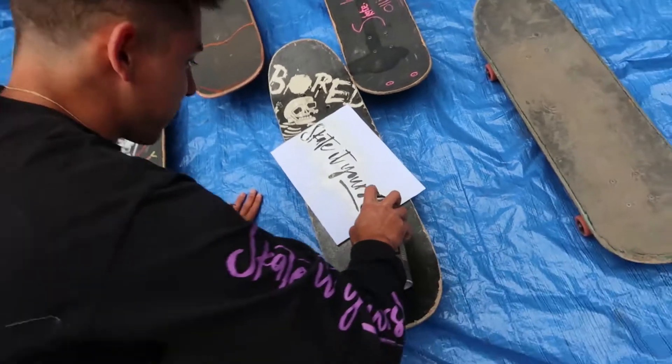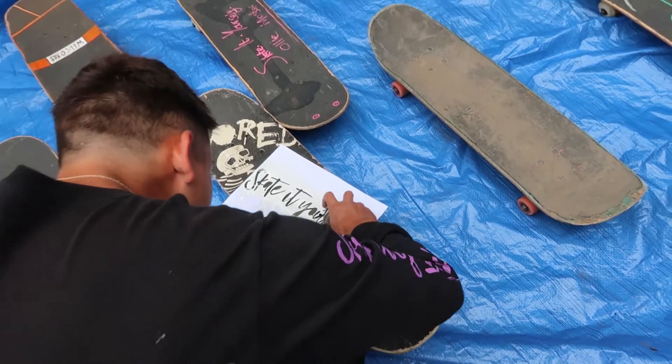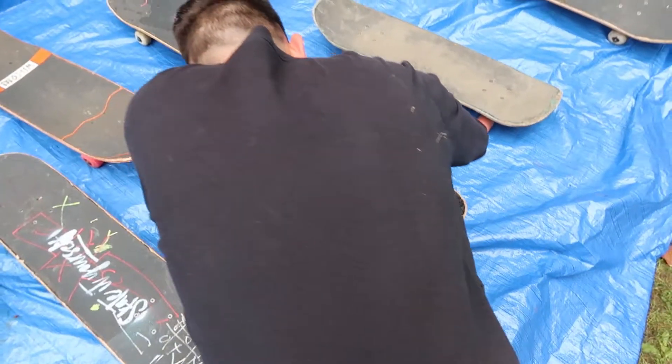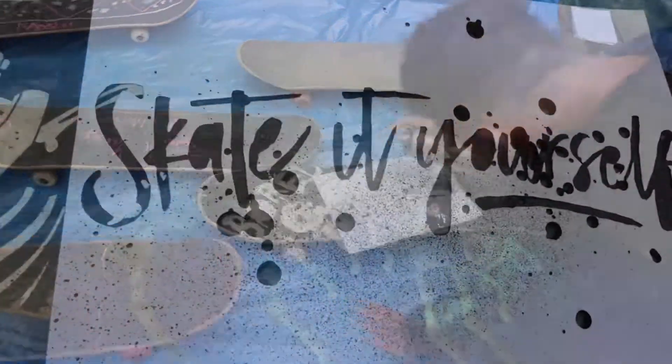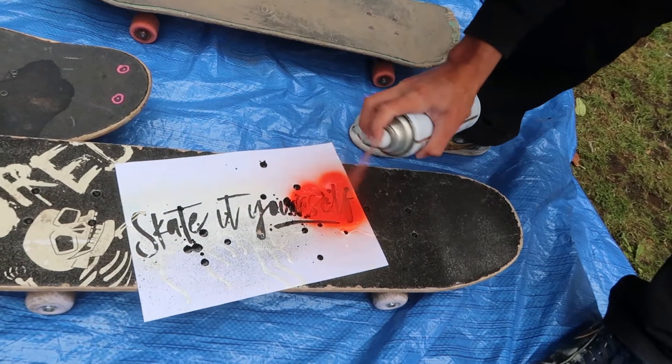Black one on black grip tape, let's see how this goes. Oh, it won't even spray. Oh, look at that — I have no idea what's happening right now. Oh, red! Oh, that looks sick!